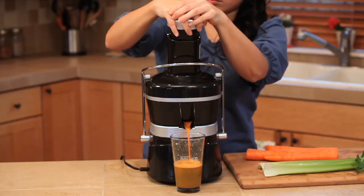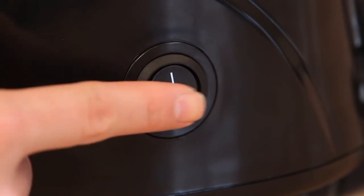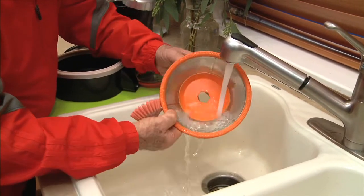If your juicer motor stops while juicing, immediately turn the power off. Disassemble, rinse off the parts, and reassemble.